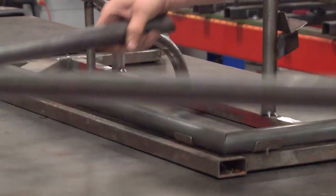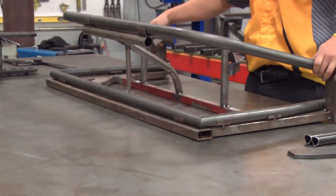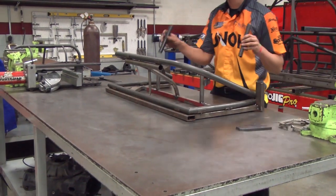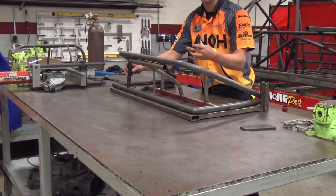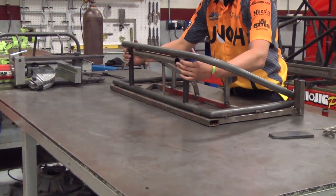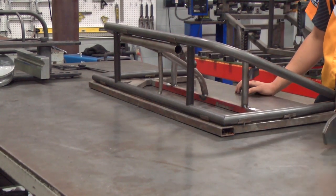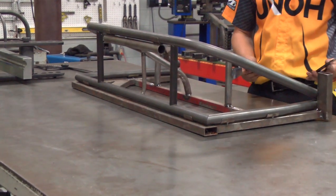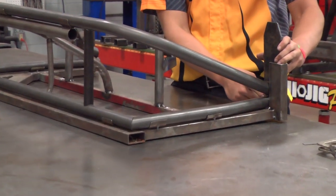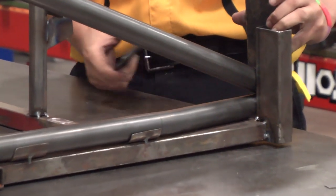Next we're going to lay our upper loop into the jig. We have our two front brace pieces. Now we will have to take our two plates and figure out how much tubing material we need to cut off so the plates can sit properly and fit under the car.